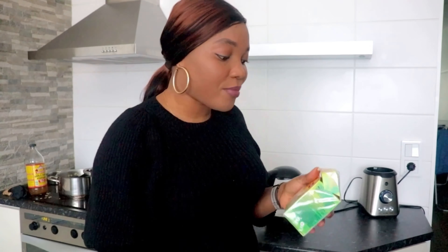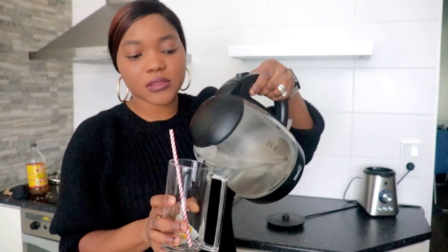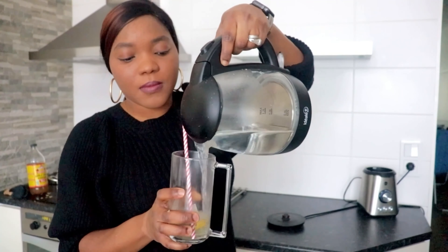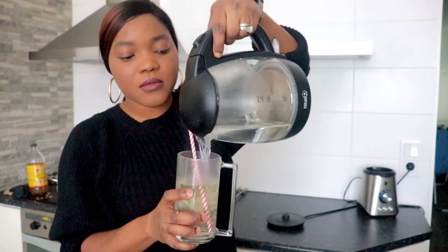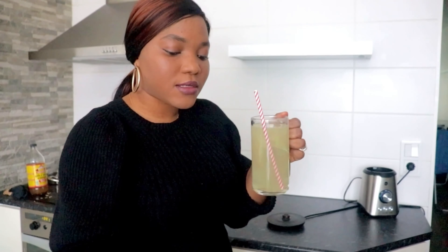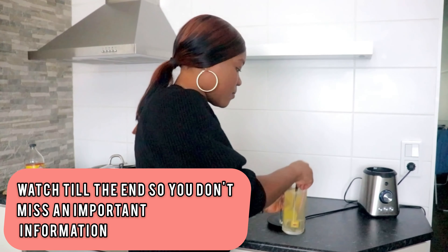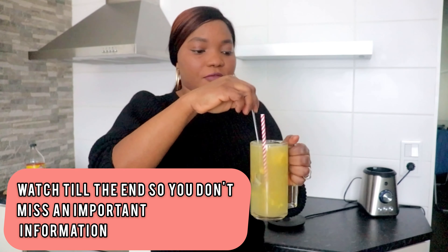My water is ready. I'll add one tea bag to a cup and pour in the hot water. Wait a little while for it to brew, then add two spoons of our paste — don't add too much. Then mix everything together.